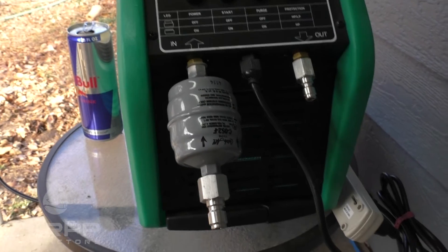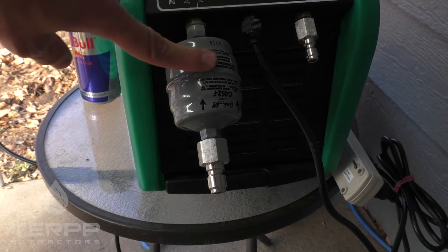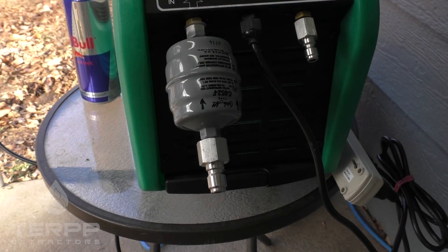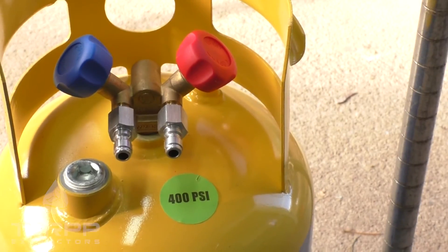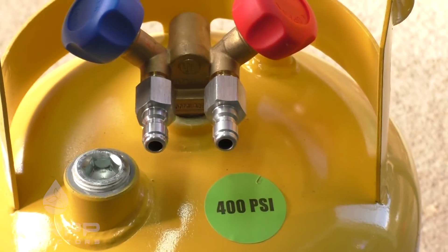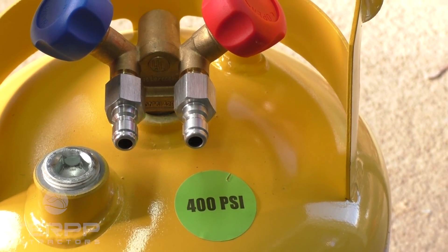There we go — it's all hooked up. We've got the three-eighths send on the input side connected to the filter dryer connected to the recovery pump, and the recovery pump connected to the quarter-inch output adapter. Over here we've got the recovery cylinder with two quarter-inch adapters for the input and output. That concludes connecting the quick coupling adapters to your recovery cylinder and recovery pump.